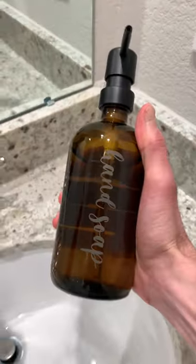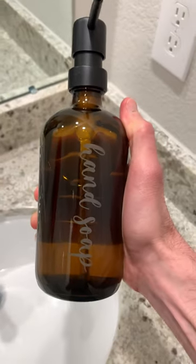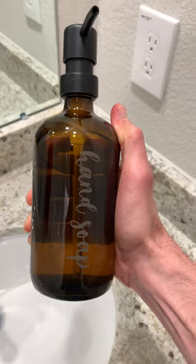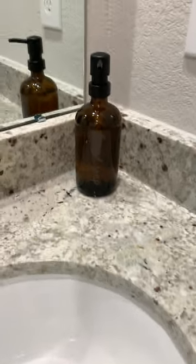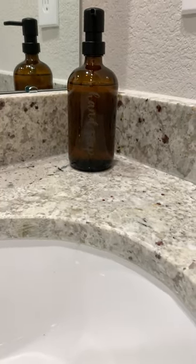In the right light it actually pops really well, especially on this amber color. It might just be some of the settings — I might have to slow it down a bit so it etches a little bit stronger, but it still looks really great. So if you guys are interested, that's exactly how you do it. I hope you enjoyed this video and stay tuned for more.